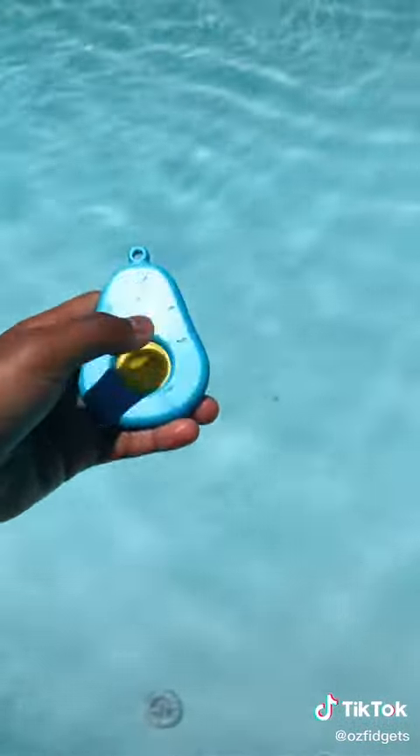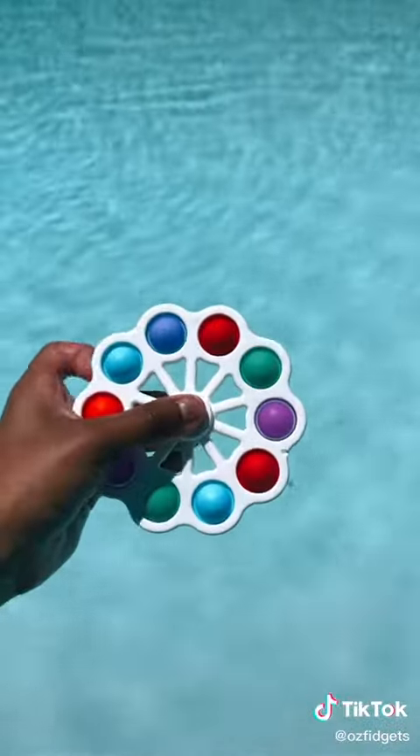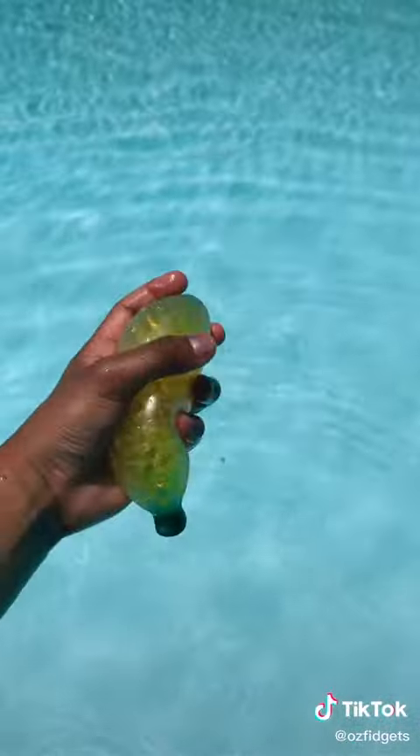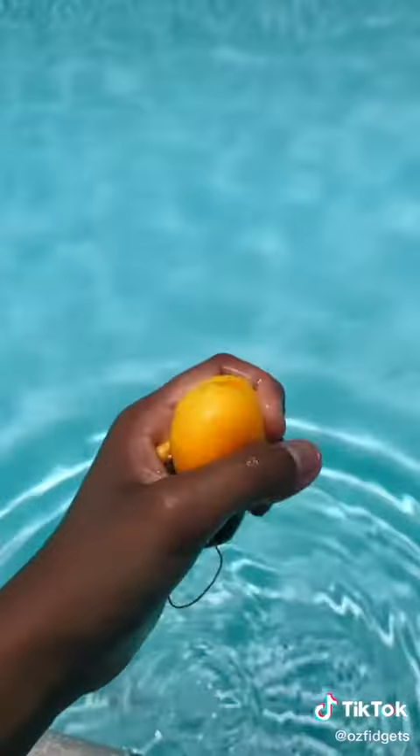This blue avocado dimple floats. Floating pile! This spinning dimple digit floats. This banana orbeez stress ball floats. Floating pile! This orange stress ball floats.